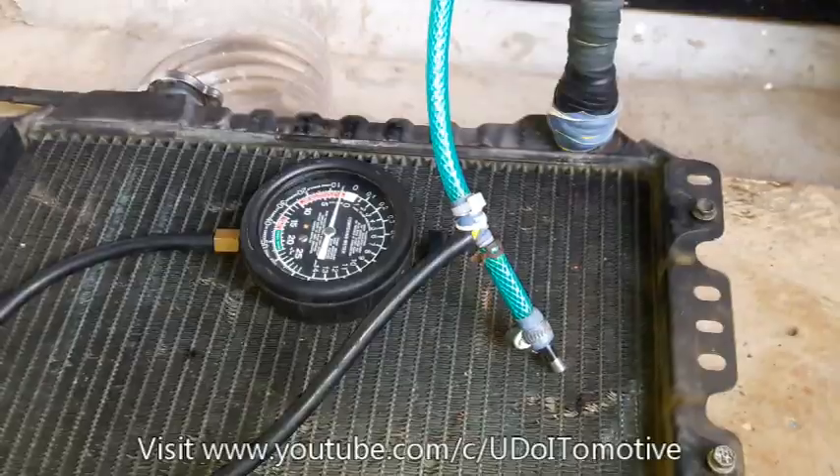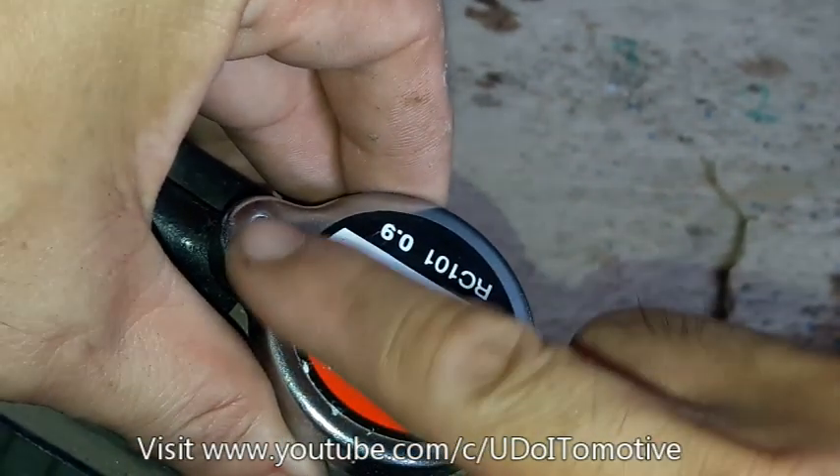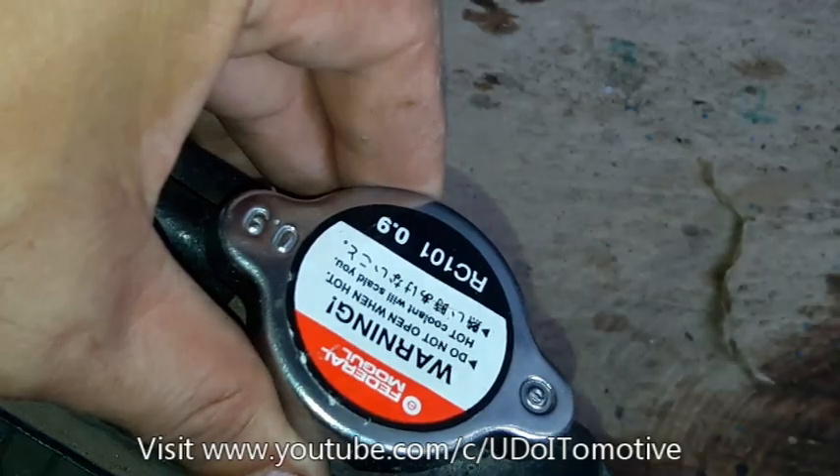Itetest natin sya guys. Yung ating radiator cap is 0.9 or 13 psi ang pressure rating nya. So, i-test nyo ng hangin.